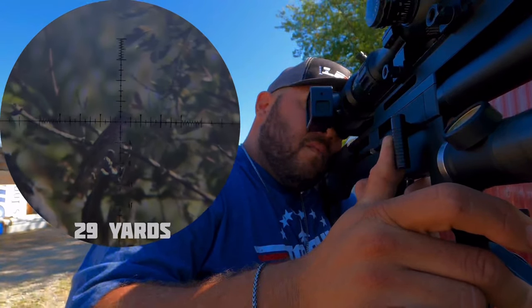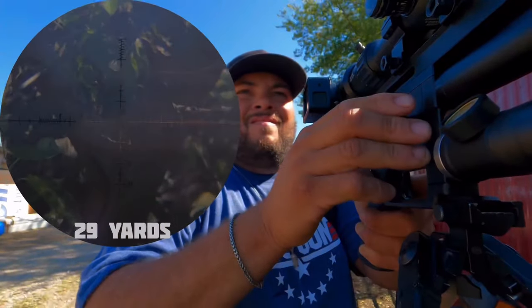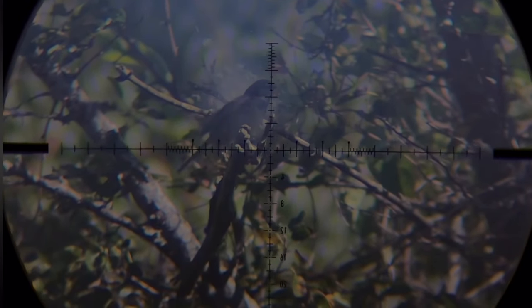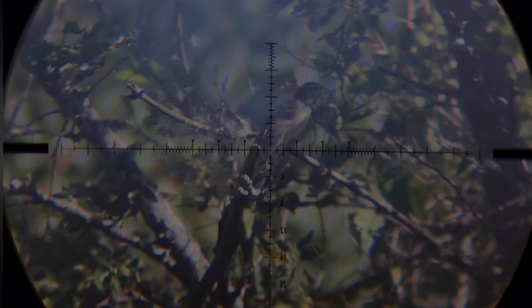This bird went away with a haircut, and guys I'm blaming this on the pellets. Lately I've been having a lot of JSB pellets with bad skirts. I don't know what the hell is going on with JSB.